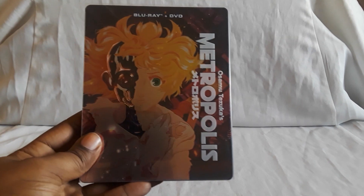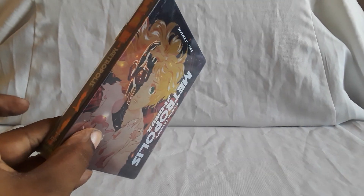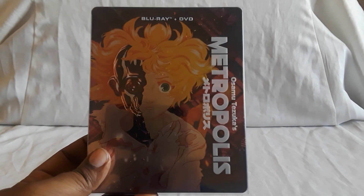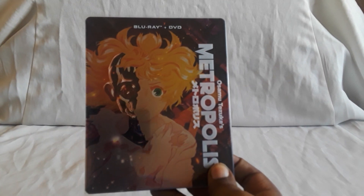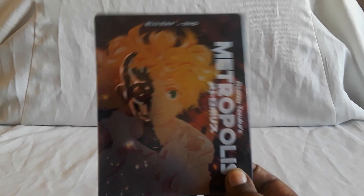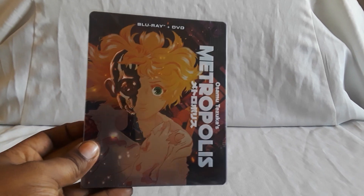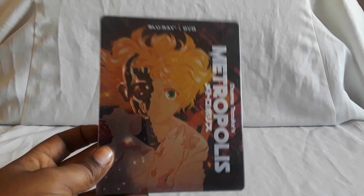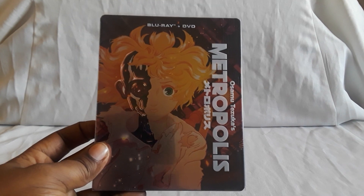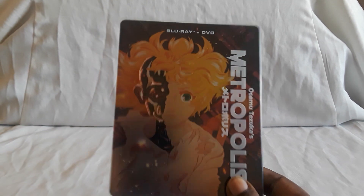First up we have Osamu Tezuka's Metropolis — this is an awesome film. This is the new edition by Mill Creek, a Blu-ray/DVD combo pack steelbook with some effects on it, very very nice. I did do a video on it along with the original DVD edition. It's a brilliant movie. I think this is still in print and as far as I know this is the only way to get it on Blu-ray. You can find it on their site, and Right Stuf and Amazon have it.